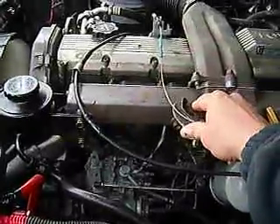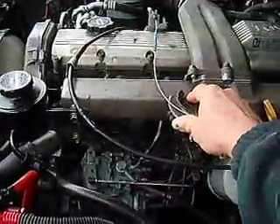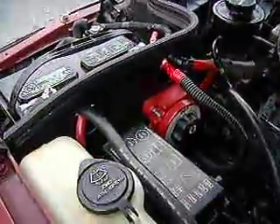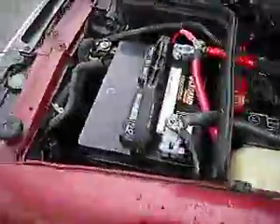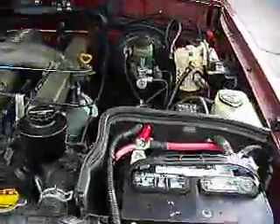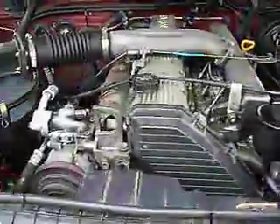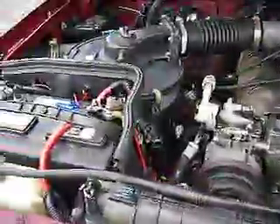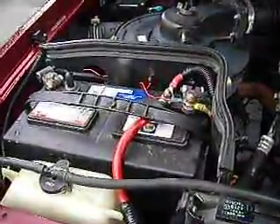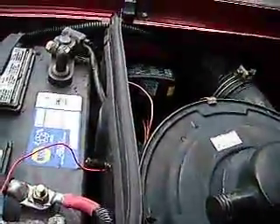Acceleration. Here's the battery cutoff switch, left battery. Another view of the fuel filter — it's a RACOR marine filter. Here's a view of the right battery, and here is the Blue Seeds battery isolator.